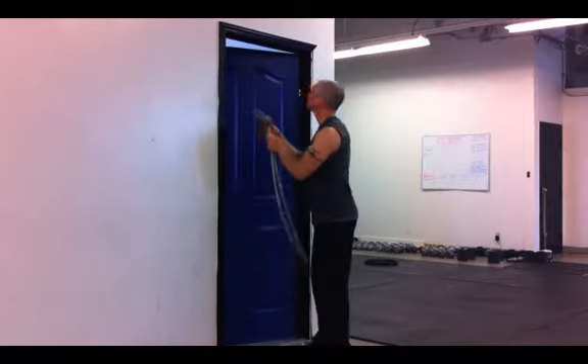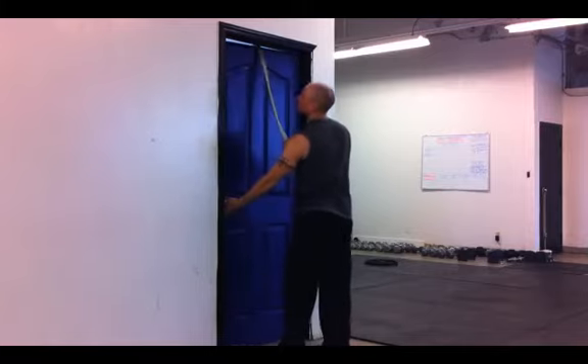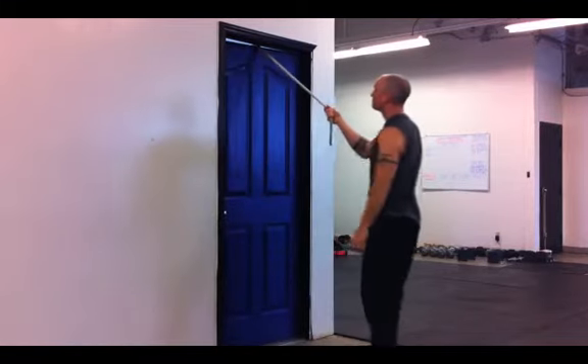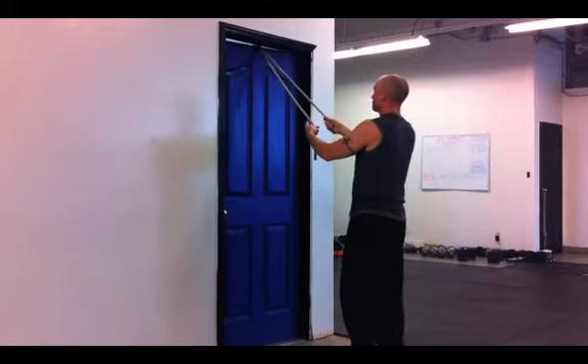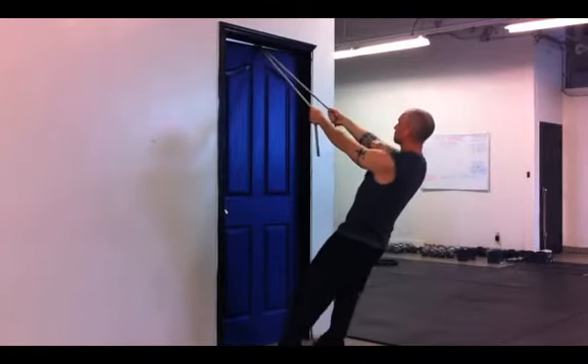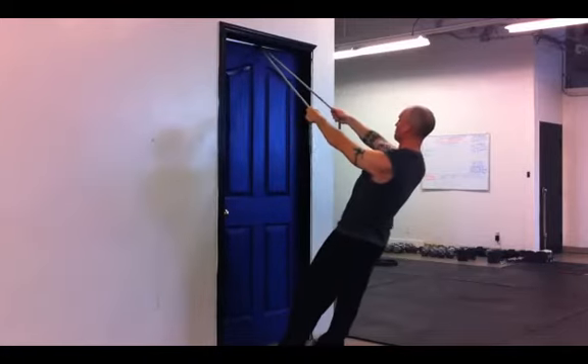If you just loop the knot over and hang it over the door, when you pull it tries to pull the door shut and it gets stuck. So you can use that to do all the exercises I'm about to show you. It works really great. You can also, if you have something overhead, just loop it over that as well.